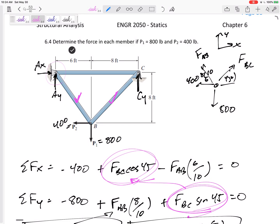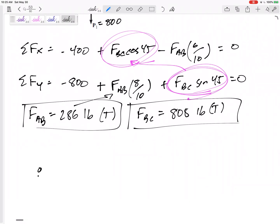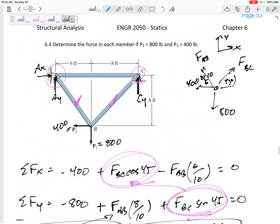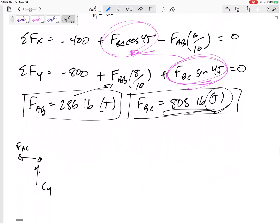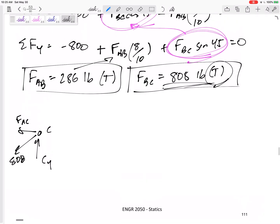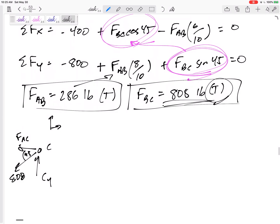Now I have FAB and FBC solved. I can't go to joint A yet because I'd have three unknowns: Ax, Ay, and FAC. But at joint C I can. Drawing the free body diagram at C: I have Cy, the force in AC which is perfectly horizontal, and FBC which was 808 in tension. Tension pulls joint C in the direction away from B, at that same 45-degree angle.